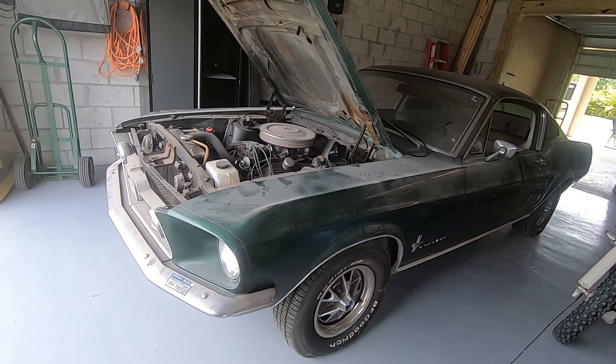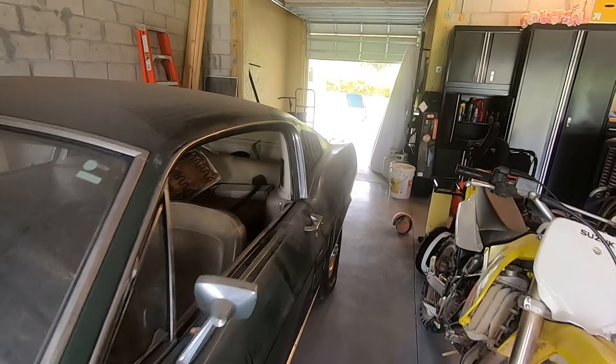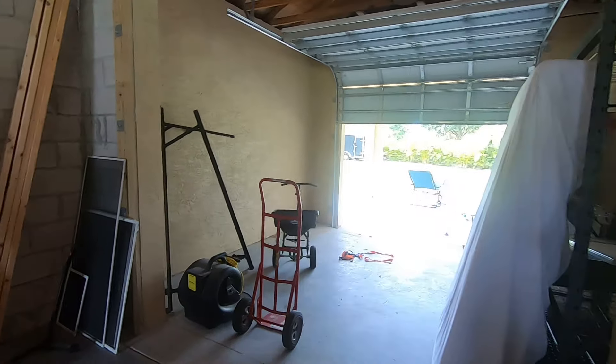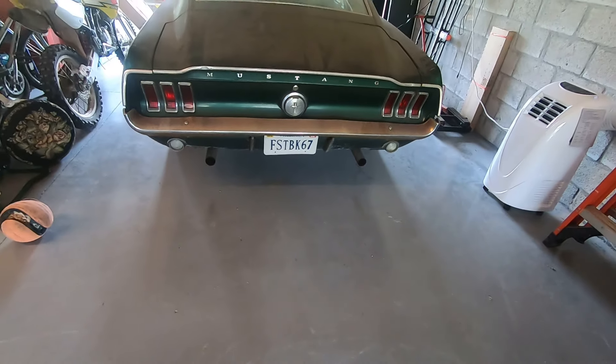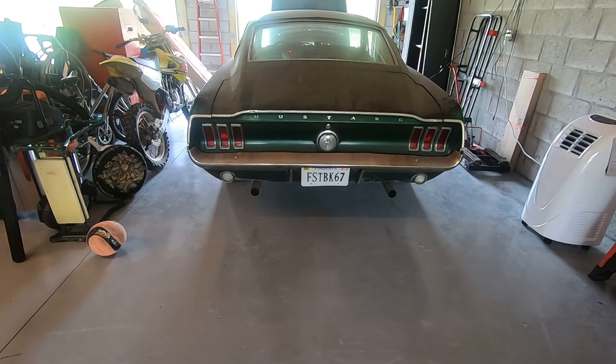Not so bad after adding a little bit of gas to the carburetor. Fired right up. Sounds really good from the backside.